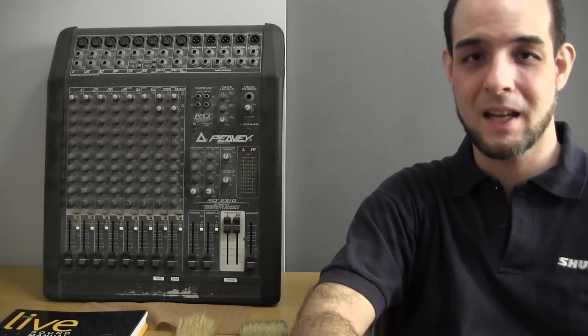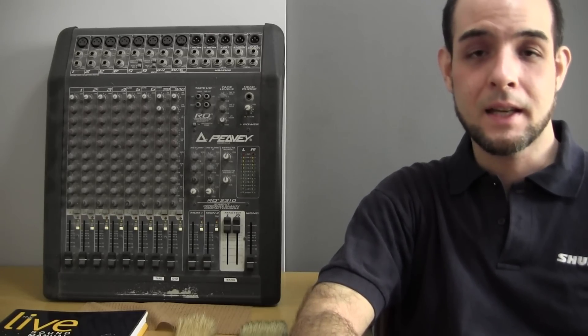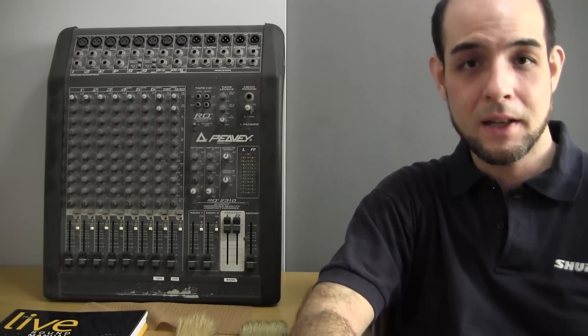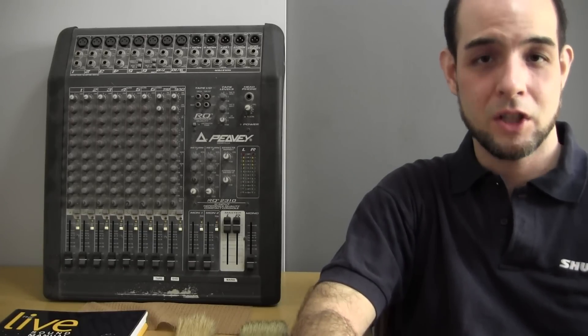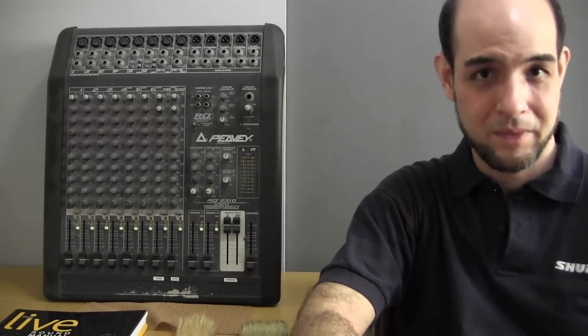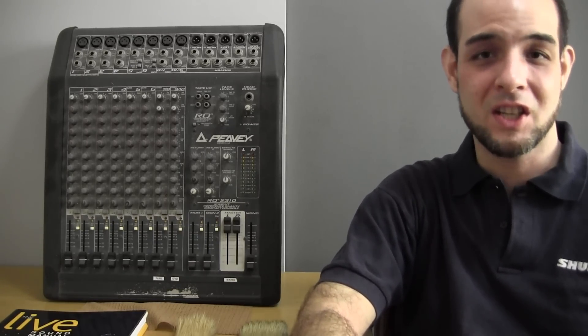The story behind this console is that it was used for a variety of jobs — some schoolwork, some sound reinforcement work — and for the last five years it's been sitting in a tape editing suite, used as the interface between a cassette player and a digital recorder, mainly for monitoring purposes. And so it sat and got progressively more dusty and dirty and horrible.